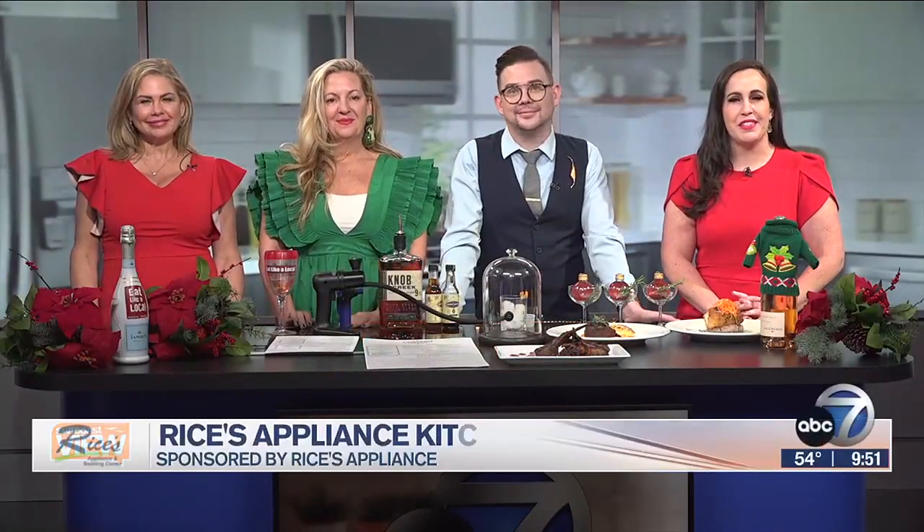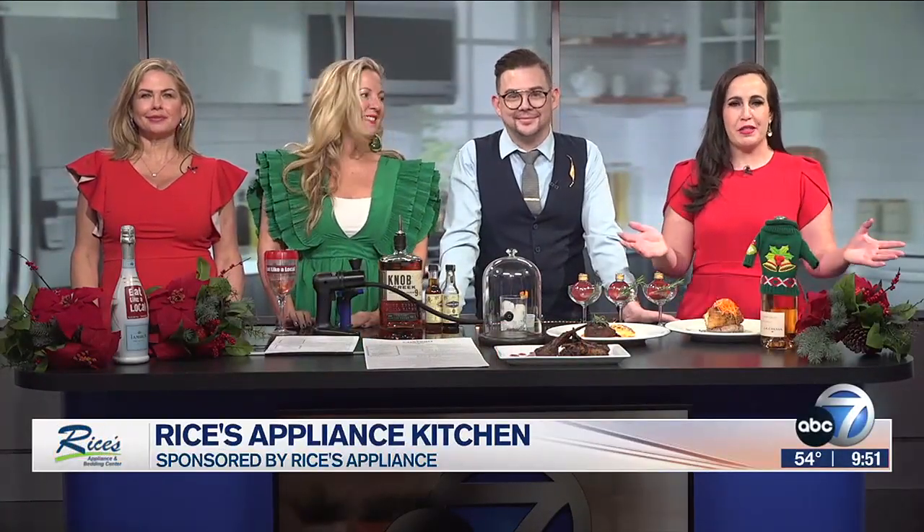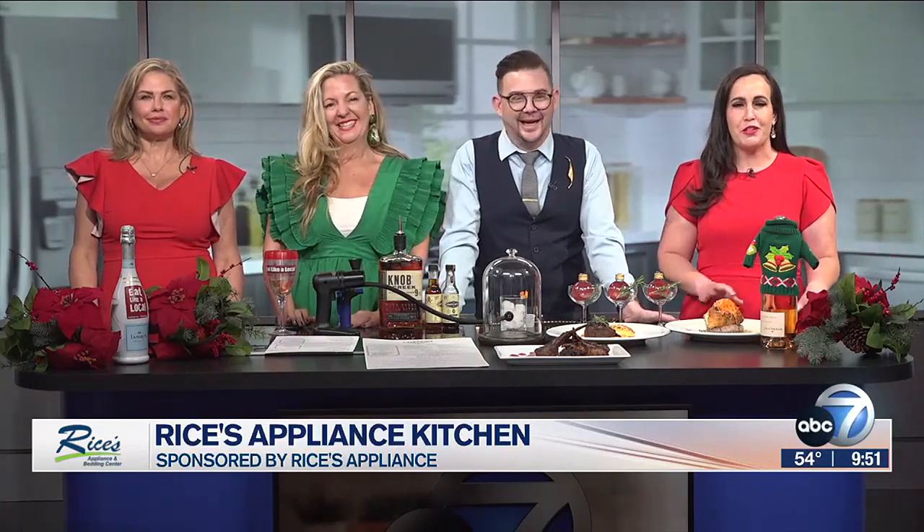It is, of course, Wind Down Wednesday with the Sarasota Manatee Originals. We're in our Rice's Appliance kitchen with one of the originals — Chateau Sarasota Director of Operations, Mark, joining us. Welcome. Thank you, ladies. Thank you for having me.